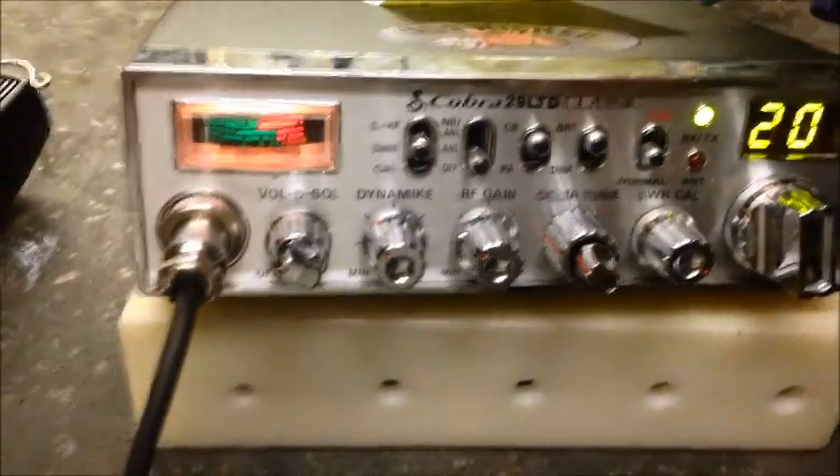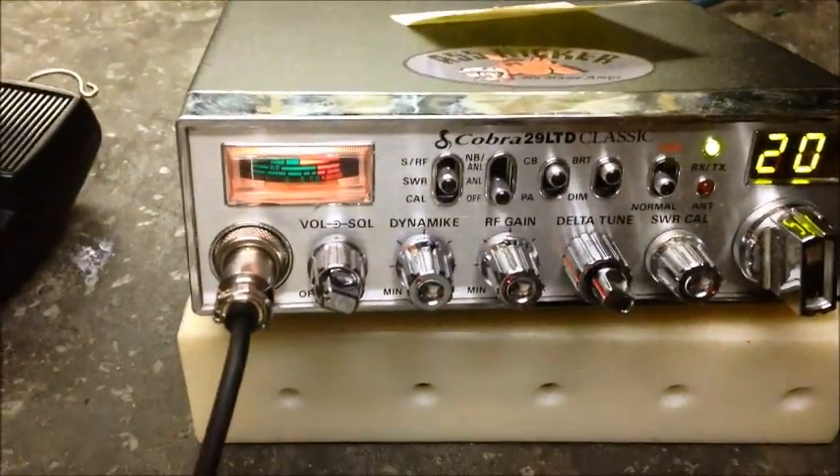Hope you enjoy it. If this is something you'd like to have done, give us a shout. We'll help you out here at the No Name Amp CB Shop. And we're gone.